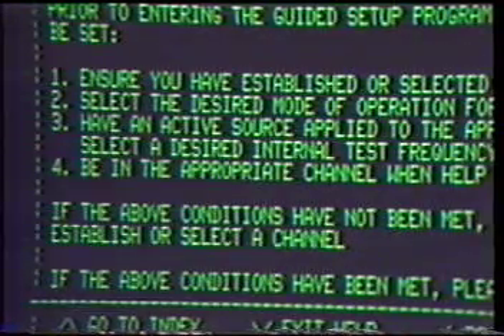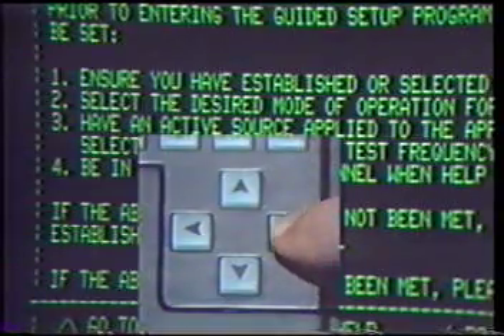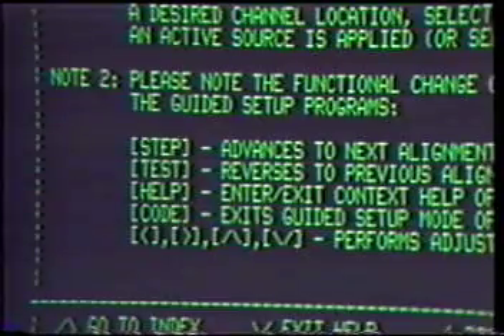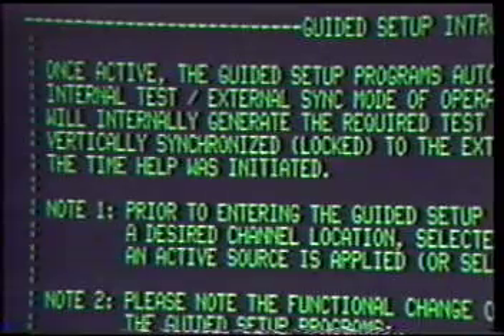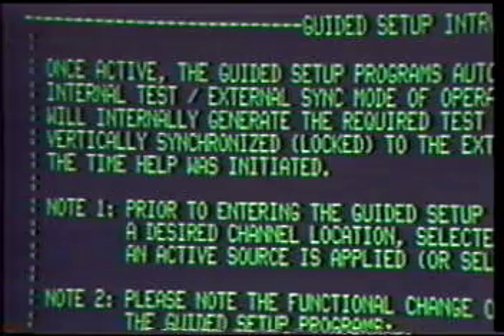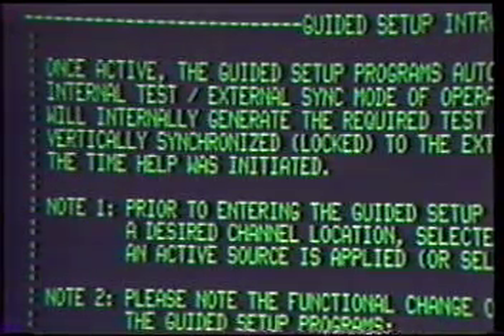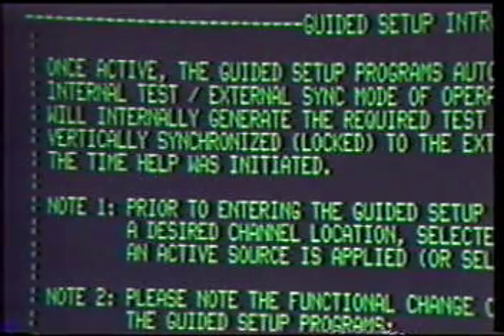If the above conditions have not been met, please exit the help system and establish or select a channel. If the above conditions have been met, please continue to the next page by pressing the right arrow key. This will take you to the second screen of the Guided Setup Introduction. Once active, the Guided Setup Programs automatically default to the internal test external sync mode of operation, meaning that the system will internally generate the required test patterns, horizontally and vertically synchronized or locked to the external source that was active at the time help was initiated.